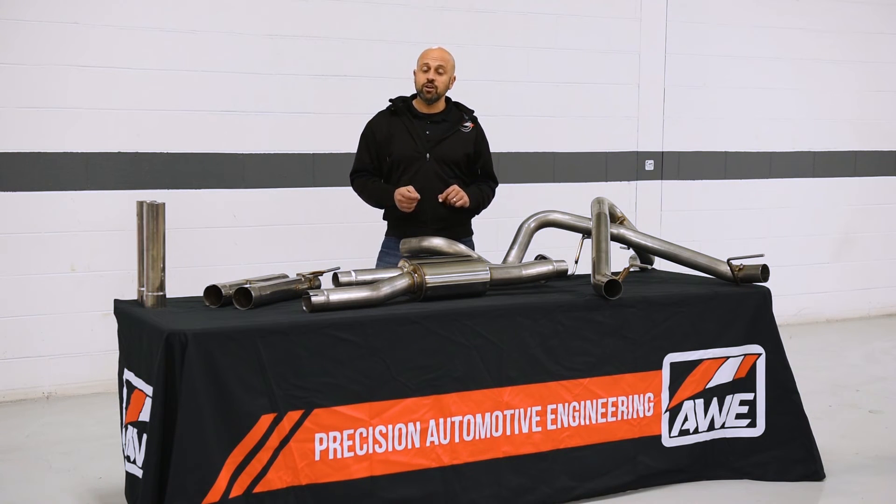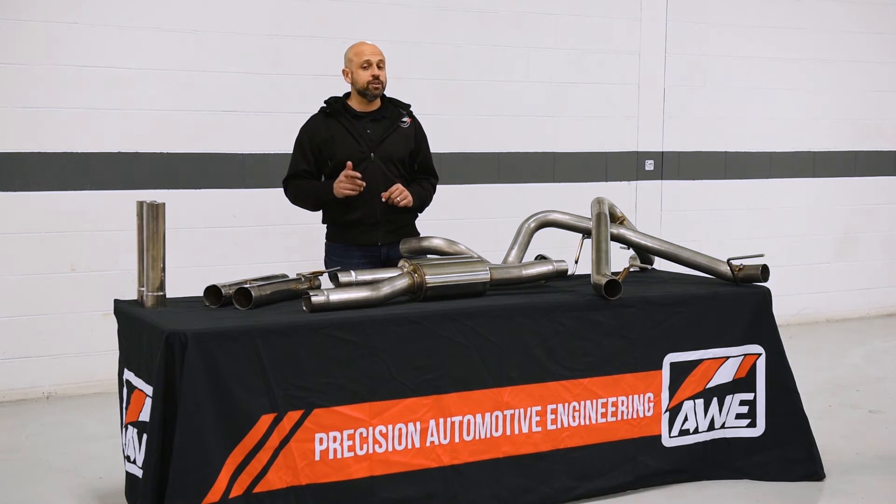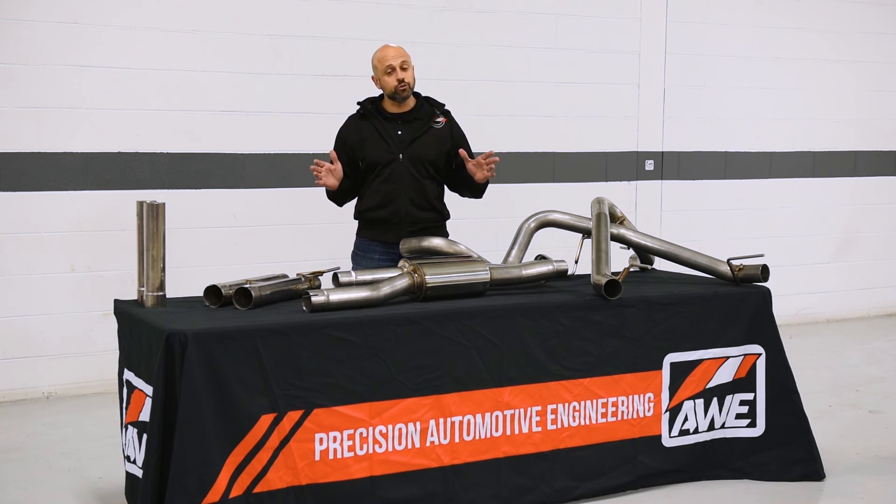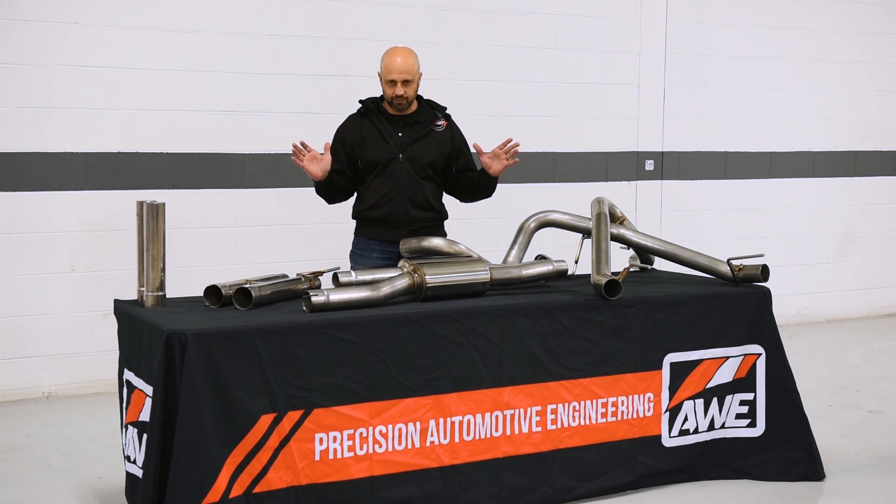For more information on the AWE Raptor line, please jump over to RaptorAWE.com or subscribe to our YouTube channel for some incredible awesomeness.